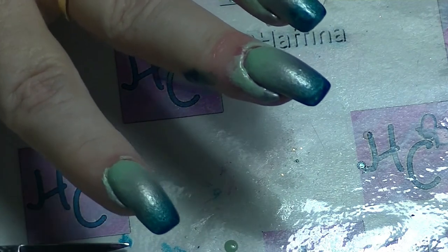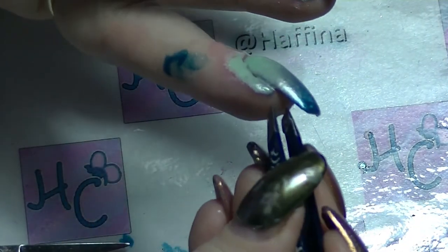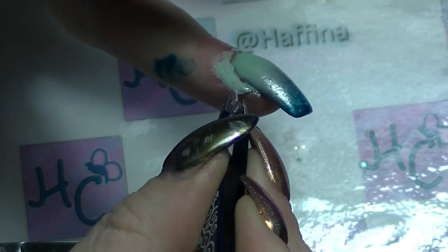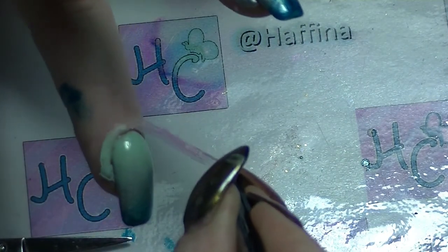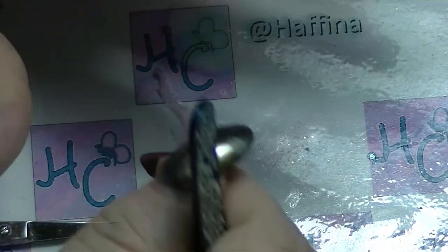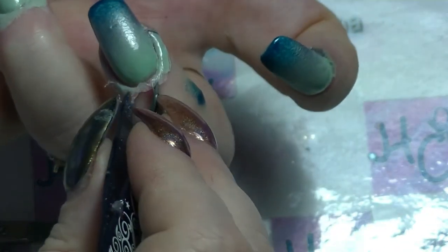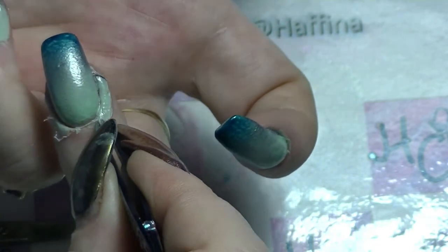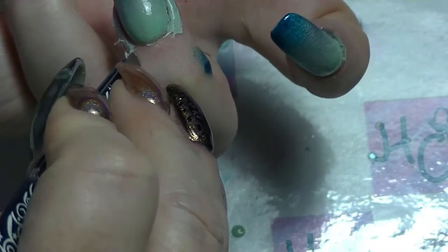Now moving on to the latex barrier — you'll see that where there isn't any nail polish it peels up really easily, but where there was nail polish it doesn't peel up very easily. That is because the nail polish is still wet and for some reason this particular barrier doesn't like it when the nail polish is actually wet. It takes me a little while to get the majority of this off. It is easier than using acetone or nail polish remover to clean up, but it is a pest.